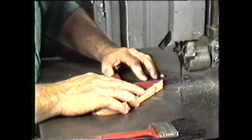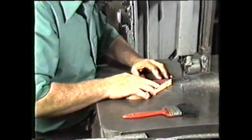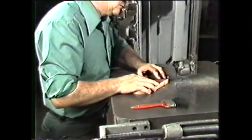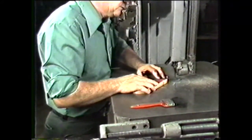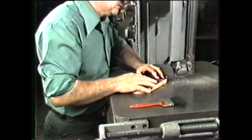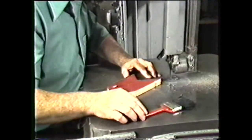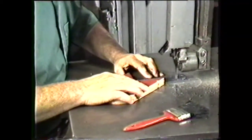Rings, watches, and jewelry can get caught in moving machinery, so remove them before you begin to work. Keep your sleeves rolled up above your elbow. Never use rags around the vertical band machine while it is running.